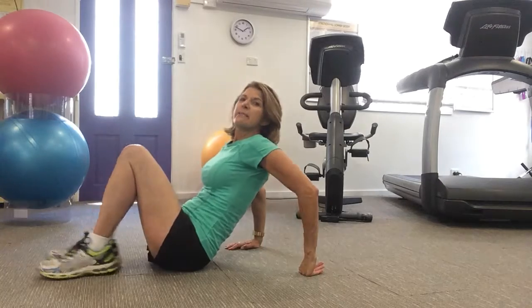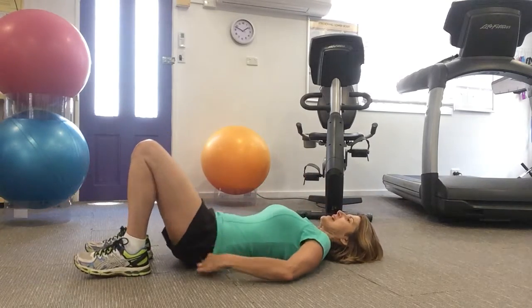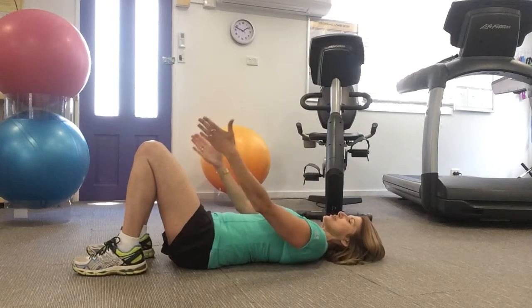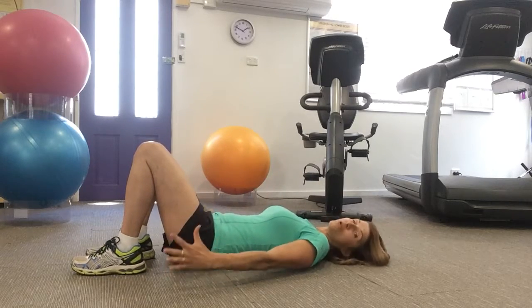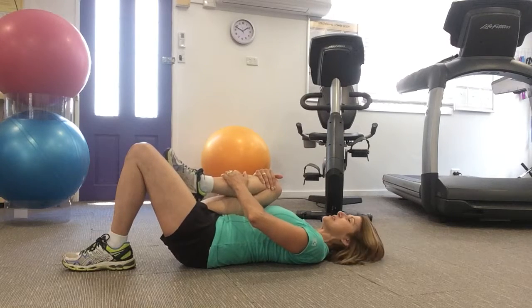What I'm going to ask you to do is take yourself down to the floor. Make sure that your lower back is pressed down to the floor, your knees are bent, and your knees and toes are tracking forward. Now all you're going to do is take one knee up to your chest.